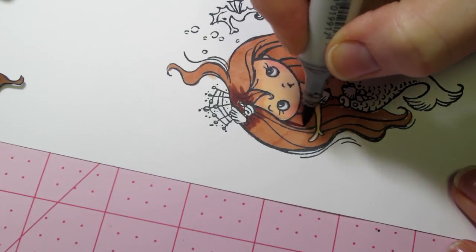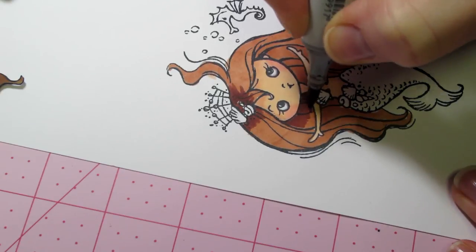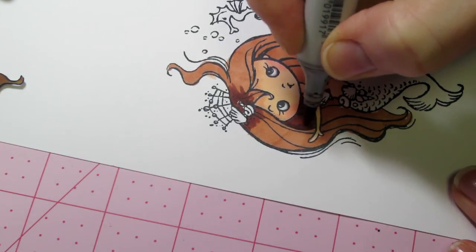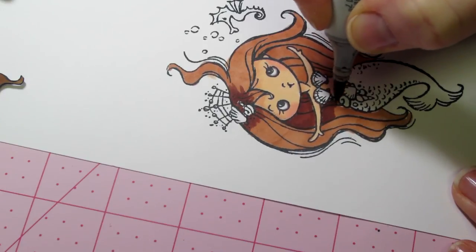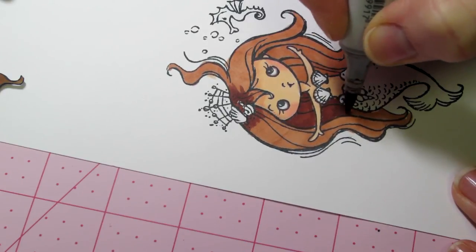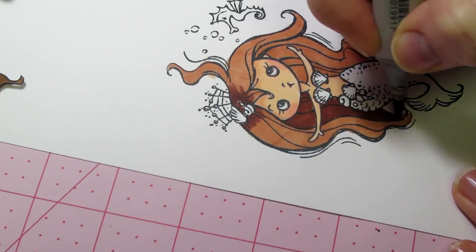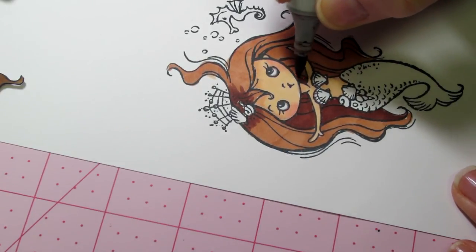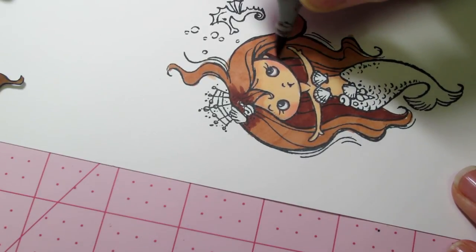Maybe my variation in color isn't what I chose the first time, but that's okay. I don't mind that this area is all dark because it's the underneath of her hair — it's got to be the darkest. I'll also put some behind her ear.